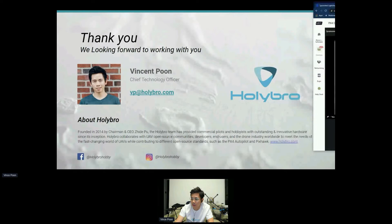Right now the PX4 DevKit is not available to order yet, but we will put it on our website very soon. If you send me an email or put a comment in the chat, I will reach out to notify you when it's ready to order. The estimated ship date for both the Pixhawk 5X and the PX4 DevKit is in about three to four weeks.